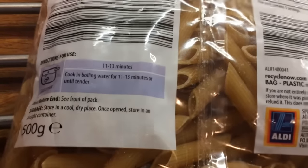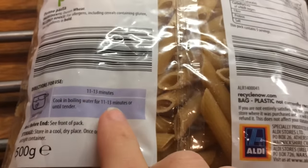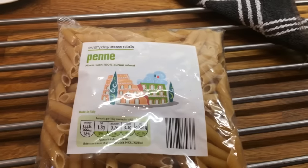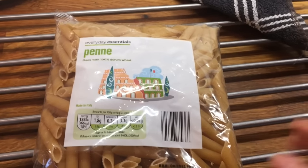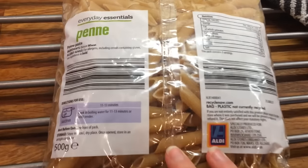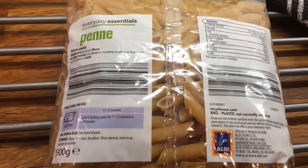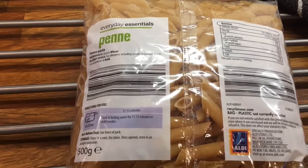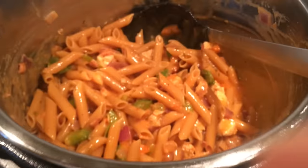The packet says 11 to 13 minutes — 11 minutes if you want it a bit more al dente and 13 if you want it softer. We like our pasta softer so we go for the longer time. All you do is halve that, so you'd do about 6 minutes. I ended up putting the whole bag in, which was handy — it's a 500 gram bag.